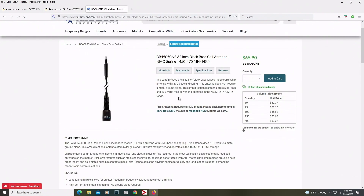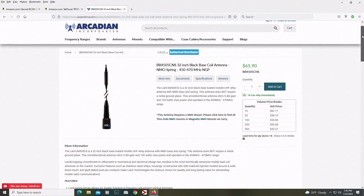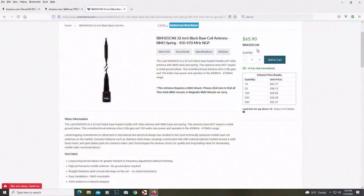The antenna I got was a Laird, and I bought it from Arcadian Incorporated. They were real responsive and got it to me in a good amount of time. It's the BB450 CNS. I wanted one with a spring on it because I still use it on the car — or on a rental car actually — since this one is set up on a magnet. Whenever I go on the road I can just grab it. Looks like we have a visitor behind me, probably decided to join us.